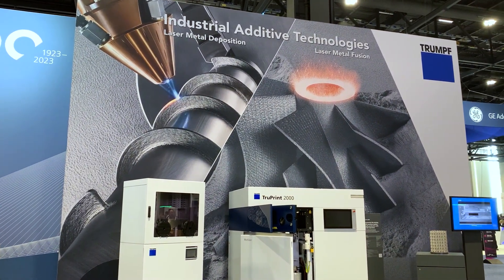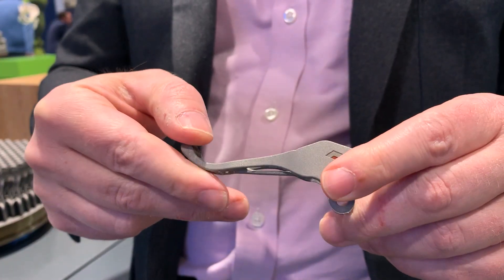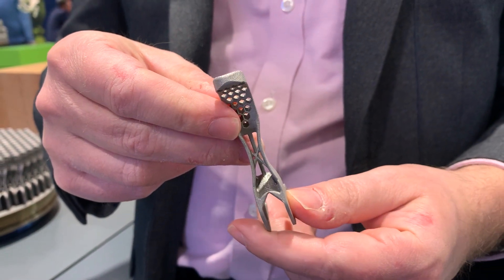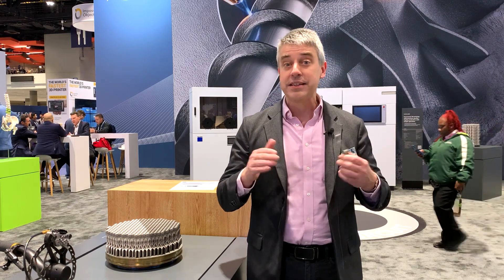A Trumpf laser powder bed fusion system will be used to make this mountain bike brake lever out of titanium. It used to be carbon fiber, but carbon fiber is being phased out in some cases because of the high carbon footprint, and machined aluminum is coming back to bike parts as a result.